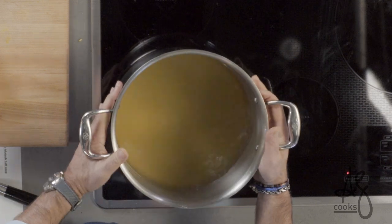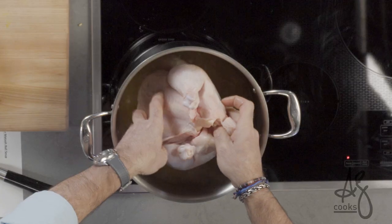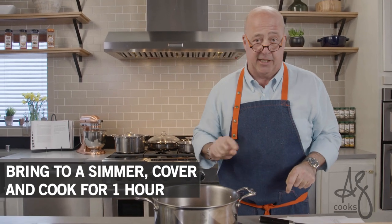I have some chicken broth right here, but I want to make a really strong chicken soup. I'm actually going to poach my whole chicken — just place it into the hot broth. When it reaches a boil we're going to turn it down to maintain a simmer, cover it, and let it cook for an hour to an hour and ten minutes until the chicken is done.